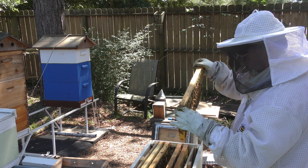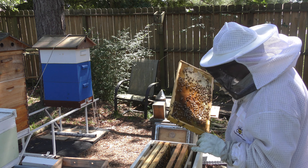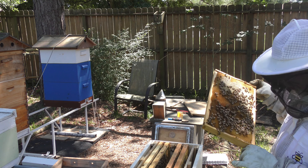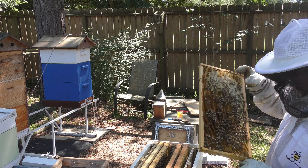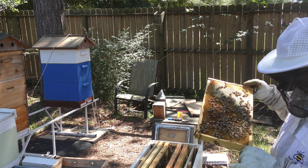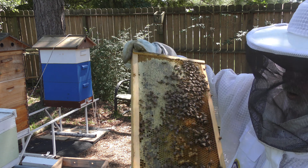I don't see any eggs. I don't see anything that looks like a queen. We've got some capped honey, but nothing looks like eggs.